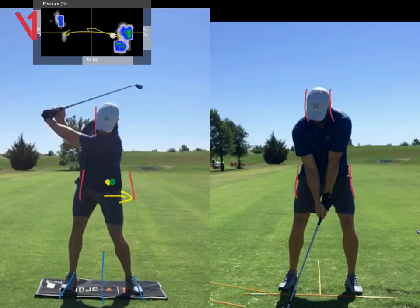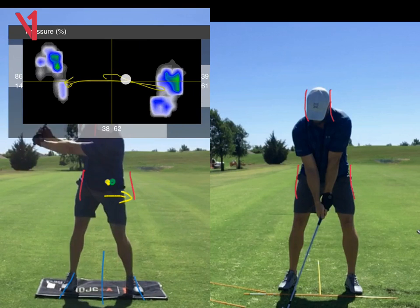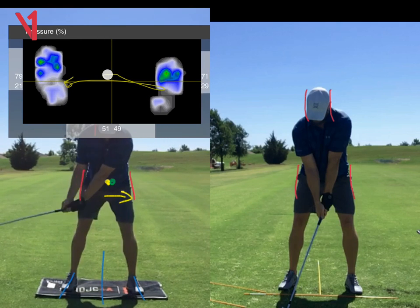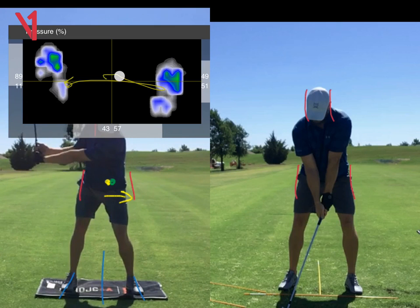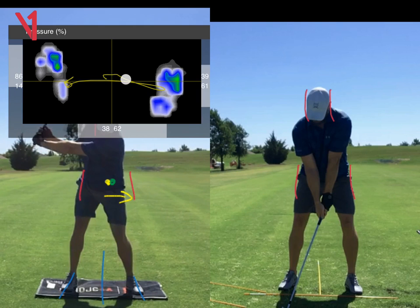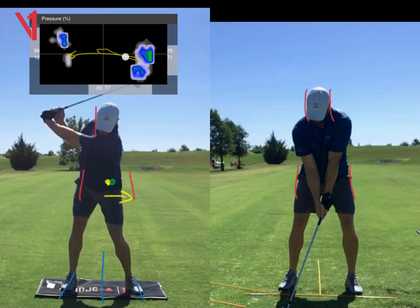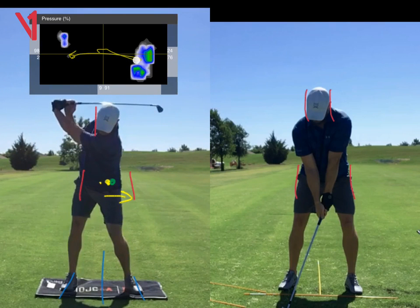So that accounts for all this pressure we see building up on your back foot at the top of the swing. What you generally start to see is there's a build up of pressure under the back foot, but just maybe to P2 or P3, maybe sometimes just a little bit past P3. After that, the pressure starts moving forward. But your pressure keeps on going back because your hips are swaying back — so that makes a lot of sense.